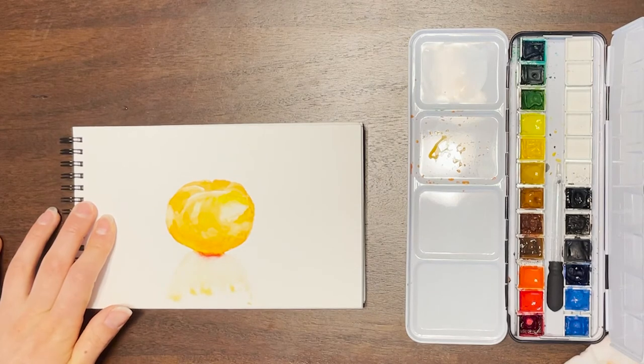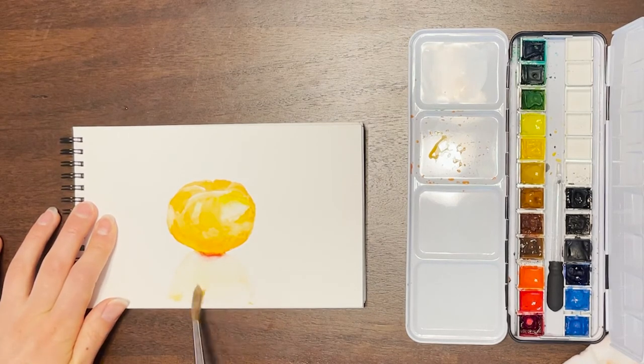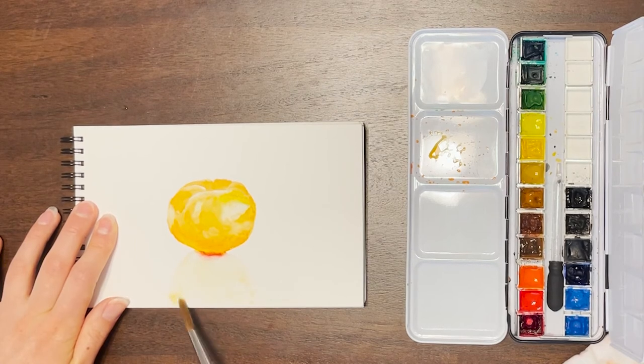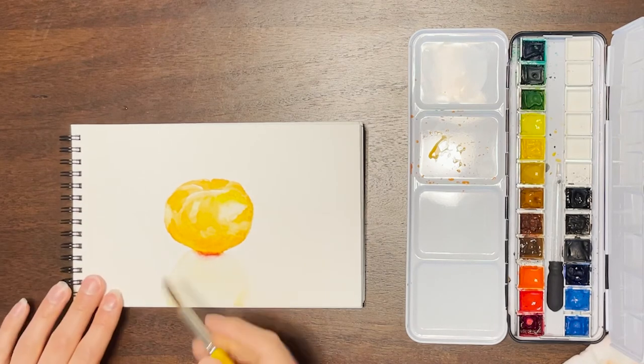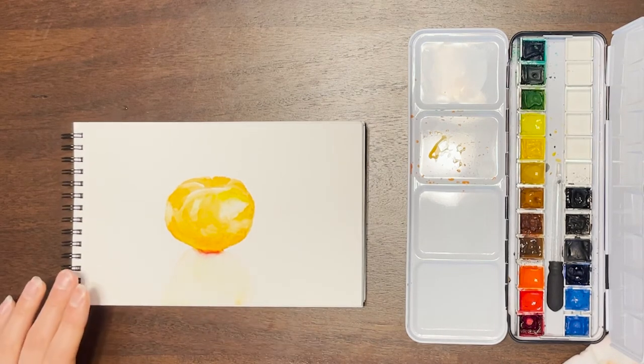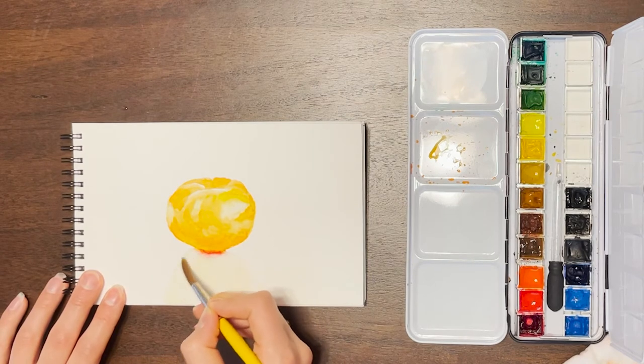Here I'm using a much larger round tip brush — it's a size 8, so it's double the size of the normal one I use. I just felt like that would help me cover ground a little quicker, and the fan brush, because some of the bristles were separating, wasn't creating that smooth field of color I needed for the shadow, so I used this one instead.